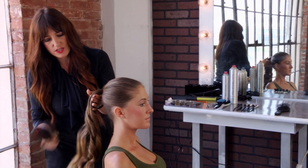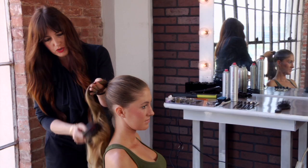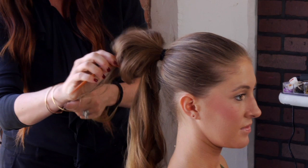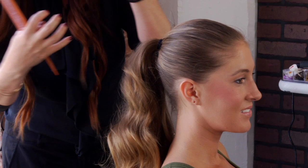Once you've curled all the sections, take a dressing brush and brush through the curls — it adds just a little bit of detail. If you want a little bit more volume in the ponytail, you can take a comb, split the hair in half, and just do a little bit of teasing to add a little bit of volume and lift to the ponytail itself, making it a little bit fuller. Not a lot of crazy teasing, but softer teasing to give it some lift.